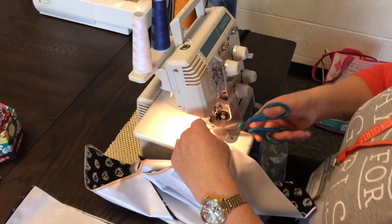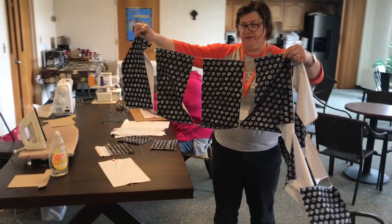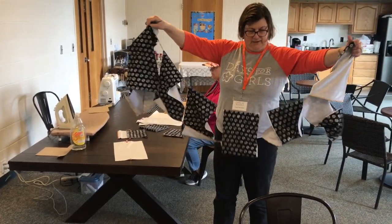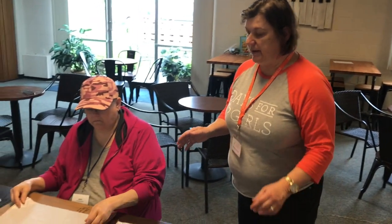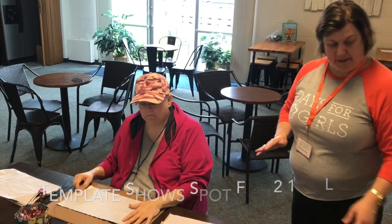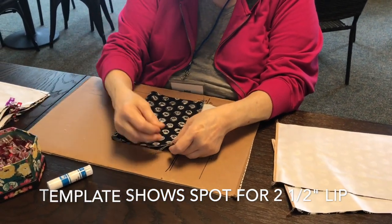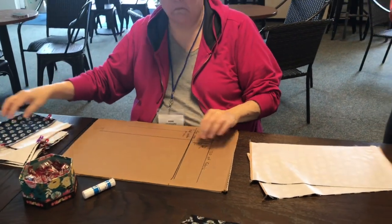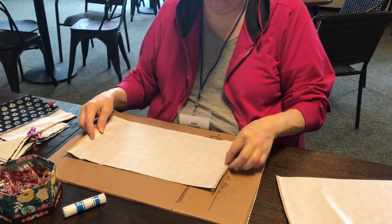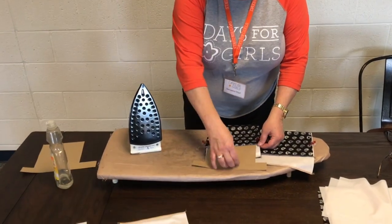Then you do the other side the same way. Ann is going to fold up the pocket so that there's a two-and-a-half-inch lip on it. This is basically going to be the fold-and-close bag. She's going to put two clips on the side — you can use paper clips if you don't have wonder clips — and then the next step will be ironing it to heat seal the sides and make it more leak proof. I've made a little cardboard template to fit inside the pocket.